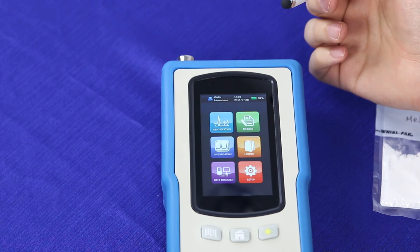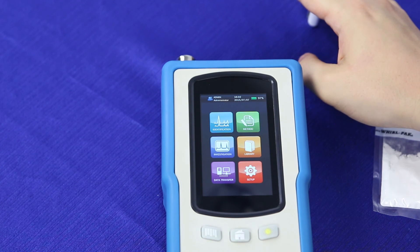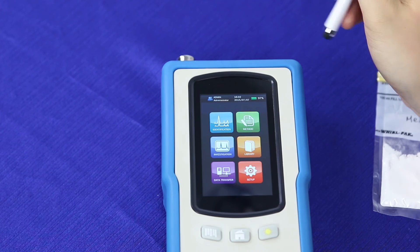That is the basic setup and settings for the NanoRam. In our next video, we'll discuss how to go about running your first scan. You can find more technical support videos at bwtech.com. Thank you for watching.